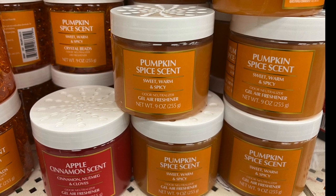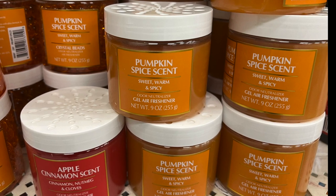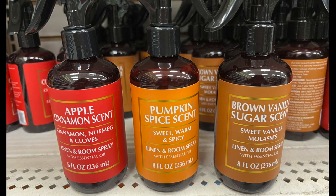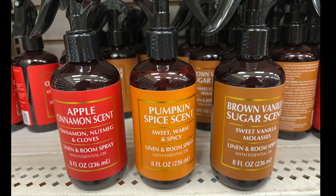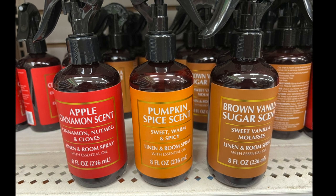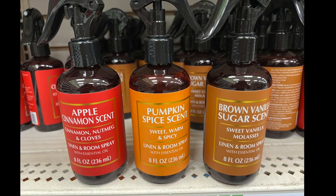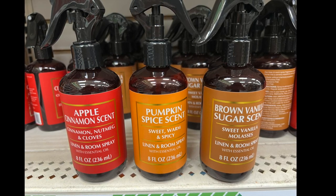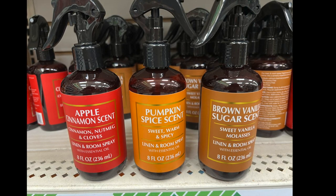They also have sprays — linen and room sprays — in apple cinnamon, pumpkin spice, and brown vanilla sugar scents. However, I smelled all three and I didn't care for any of them. I'm not sure if it's just my nose. I like apple cinnamon, I love vanilla, and I'm more of a pumpkin spice drinker than a lover of the smell. But of course everyone's scent preference is different, so you may totally enjoy them.